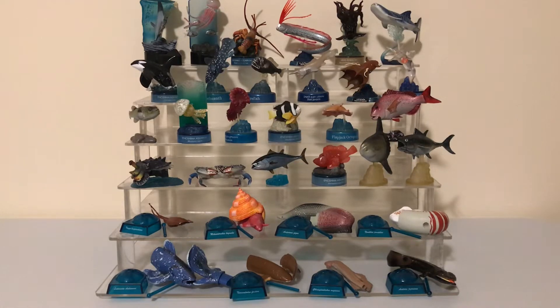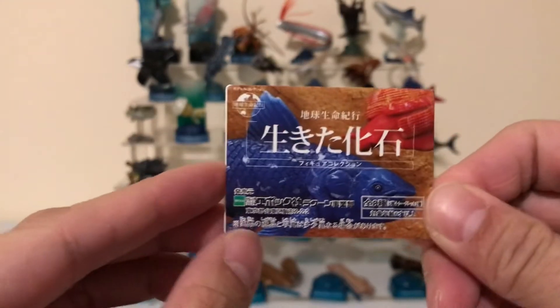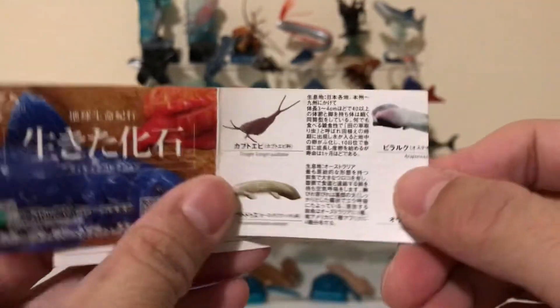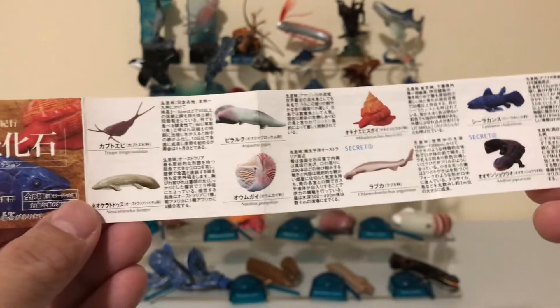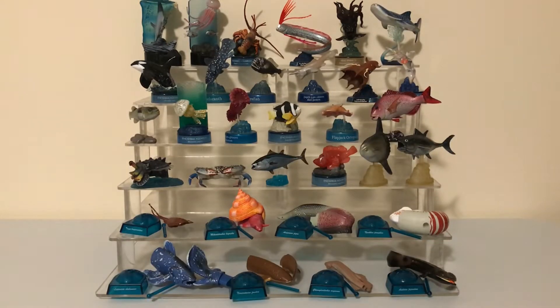Hey guys, welcome to another episode of Animal Figure Hunter. Today I'll be taking a look at a set called Living Fossils by Epoch. It's an eight figure set with six basic figures and two secret figures. This set came out back in 2003, and this is part one where I'll be taking a look at four of the figures from the set.